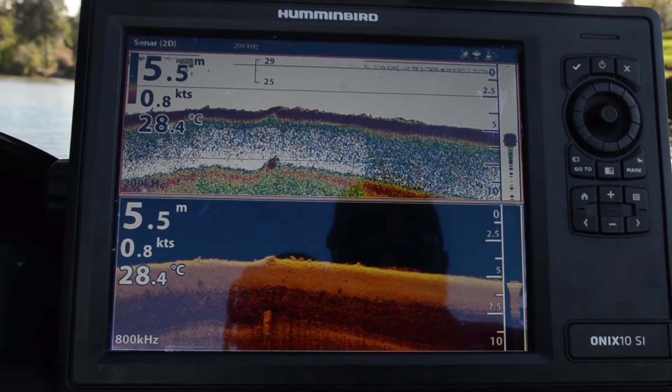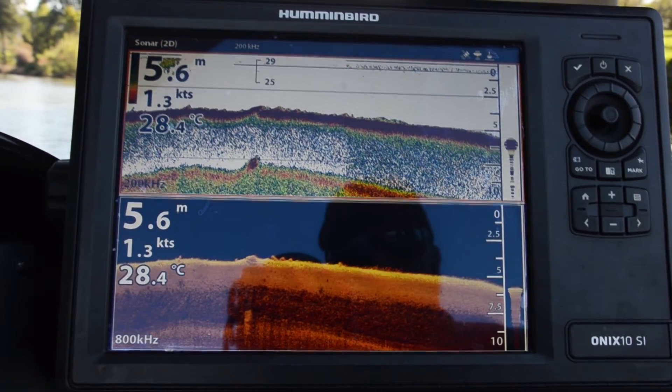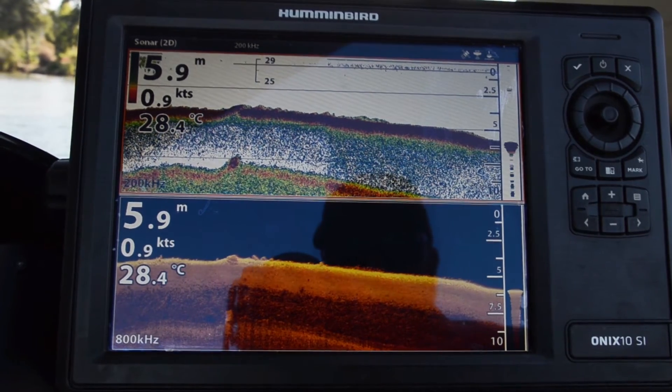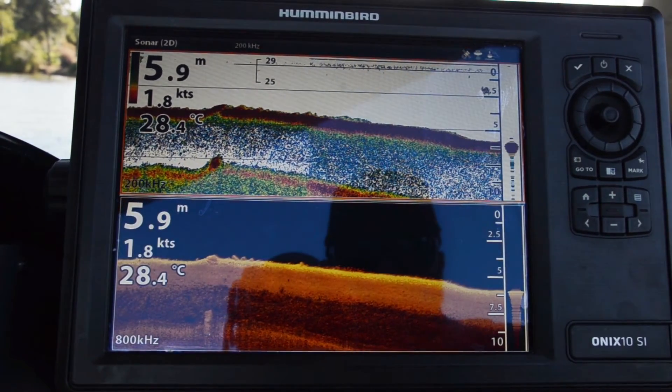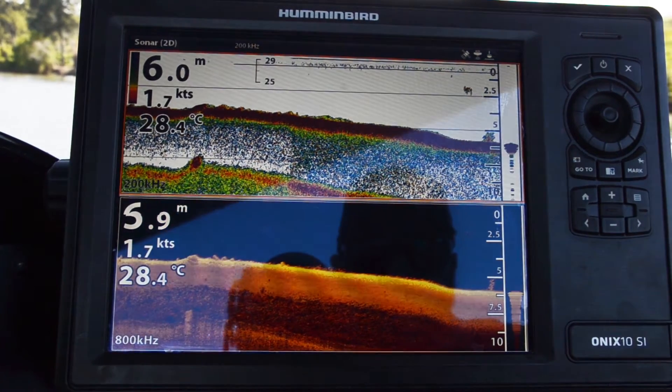Just cruising in under a bridge here to see if we can pick up some bait fish and show you the difference between our traditional 2D sonar and also our down imaging. We've just come through a little bit of bait there, and here's some on the bottom now.